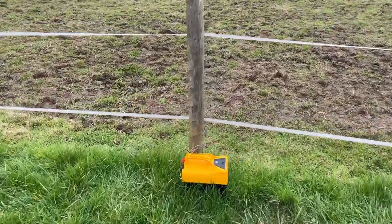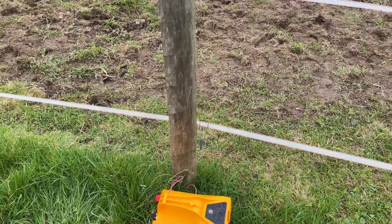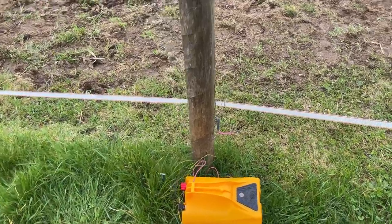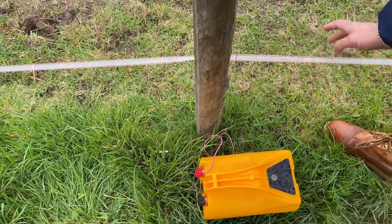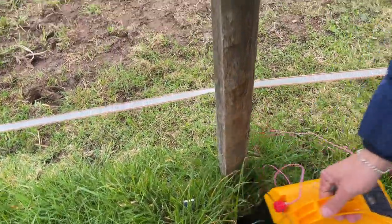We need this to hook up to the other fence and it's off at the moment, so you can touch it straight away. Are you sure it's off? Yeah, it's off — there's no blue or green flashing light. And there's a grounder there that you need.